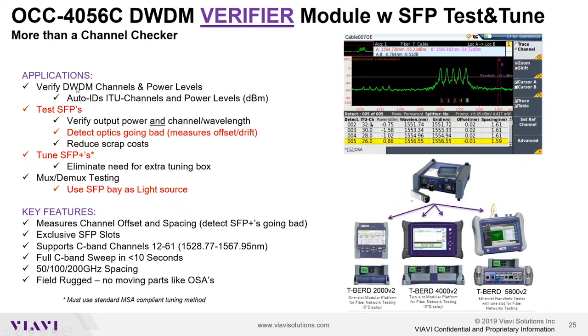The module provides your traditional DWDM channel checker capability in that it will auto-identify any DWDM channel on the fiber and provide the individual power level of each detected channel. But it goes above and beyond a traditional channel checker in that it also measures actual wavelength and provides an offset and drift measurement. It also has two SFP bays on the top of the unit.